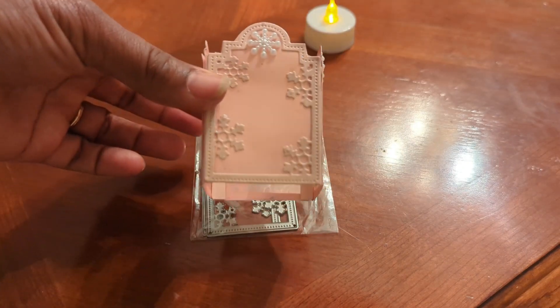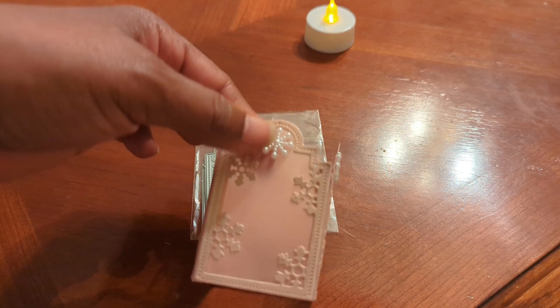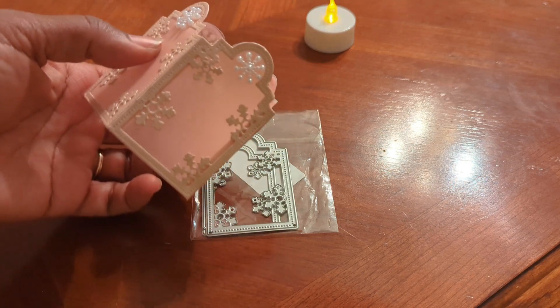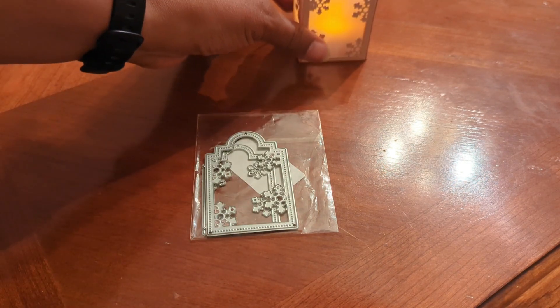I scored them at an eighth of an inch — that's what I did. Then I added some snowflake embellishments I had in my stash. I opened my Christmas box and literally one of the first things I saw were those snowflakes, so I added them at the top.